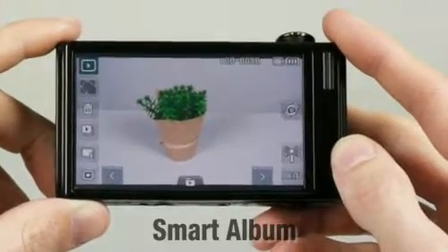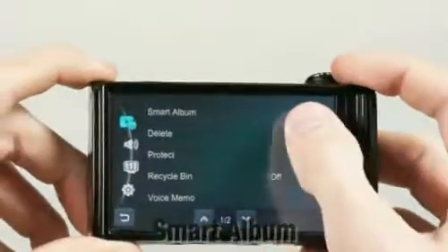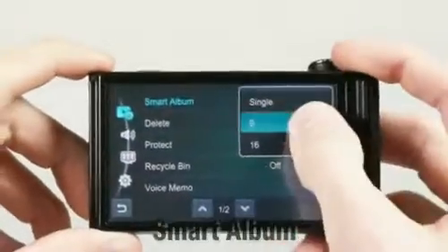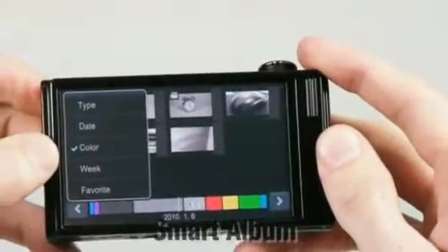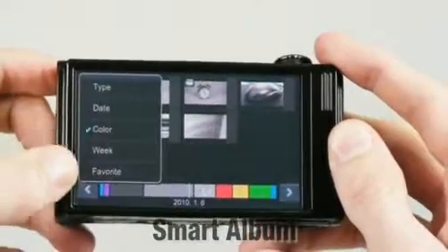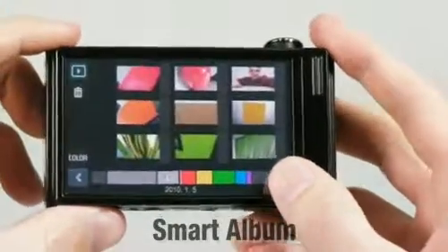After you've photographed your precious pictures, you can reorganize the files in certain types of arrangements. By pressing the smart album button, you can arrange your pictures by type, date, color, week, or your favorites. This will allow you to shorten the time it takes to search for the files.